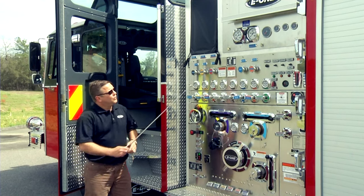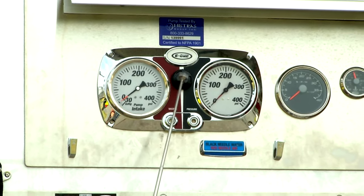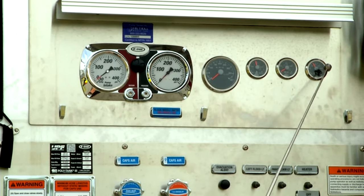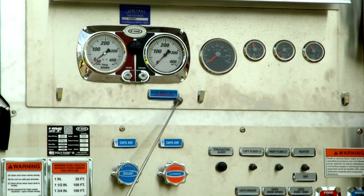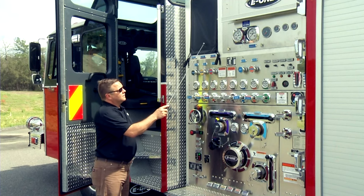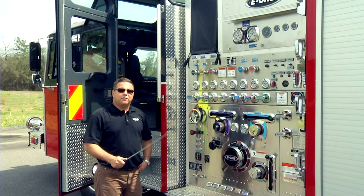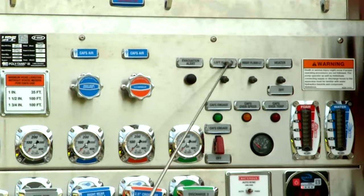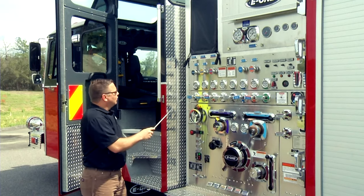Let's talk about the pump panel. We have the master intake and discharge gauges with testing ports, a sound alarm, and engine gauges: a tachometer, temperature, oil, and battery volts. A reminder: the black needle is for water, the red needle is for air — that's when we're using the CAFS system. We have pre-connects on both sides, and in blue the discharges capable of carrying water, foam, and air to create a compressed air foam system. We also have an evacuation air horn button, left and right floodlights, and a heater.